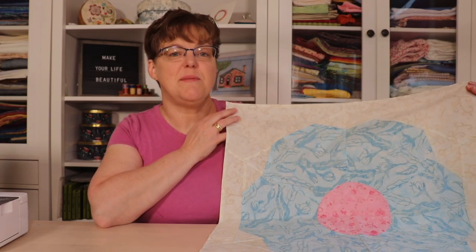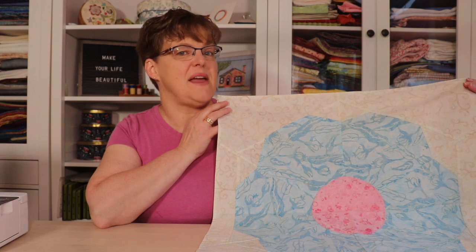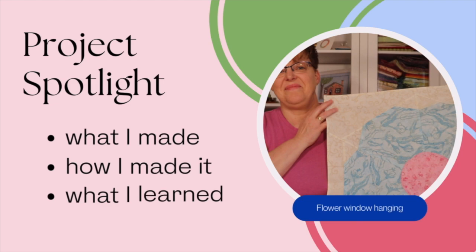In today's Project Spotlight, I'm going to be talking about this flower window hanging — what I made, how I made it, and what I learned. Welcome to Evita Studio. My name is Elizabeth and I help you make beautiful things with quilting, pojagi, and embroidery.